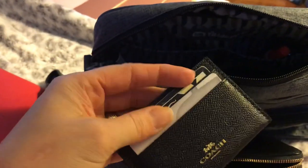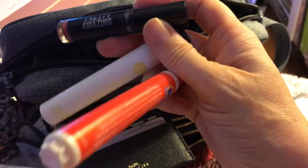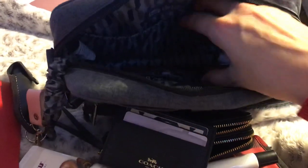In the back of here, I have my Coach ID card case and I just have a couple of loyalty cards in there. And here I have some Bare Minerals, my favorite smelling perfume, and a Tide stick. A lipstick and a chapstick. And that is it for those pockets.